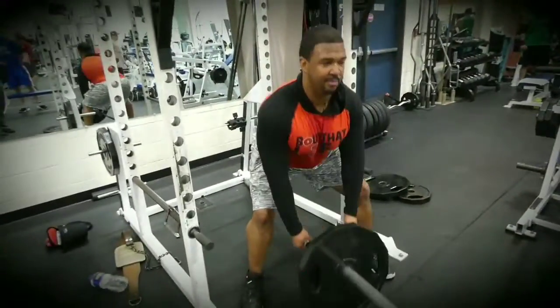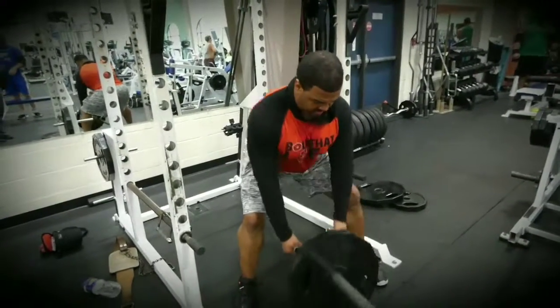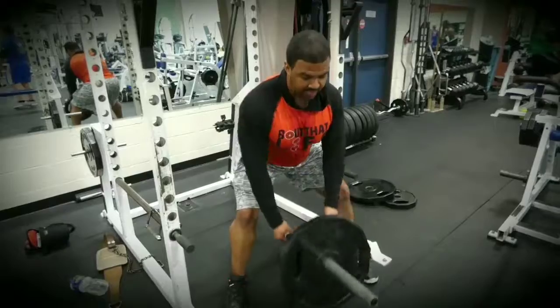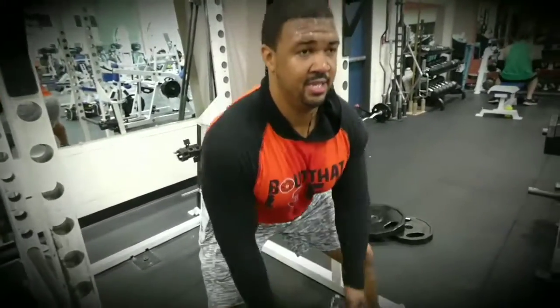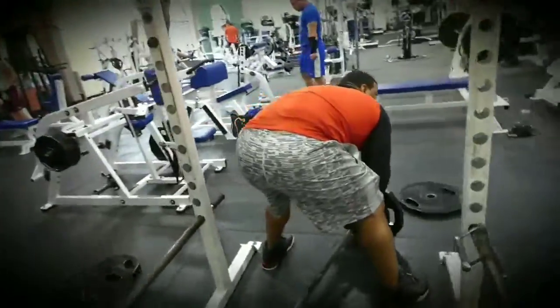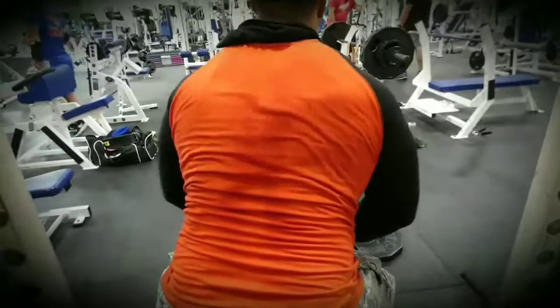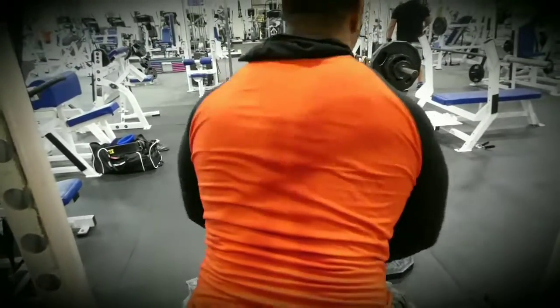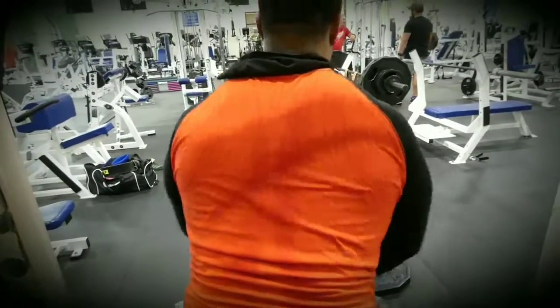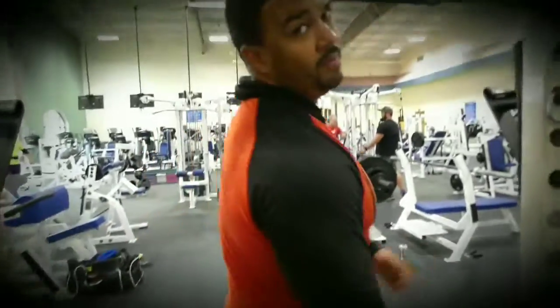It's really called a T-bar row, but we don't have a T-bar. Squeeze at the top. Hit the back. Squeeze. That's how you do a proper T-bar row.